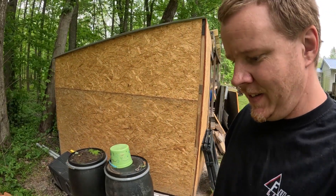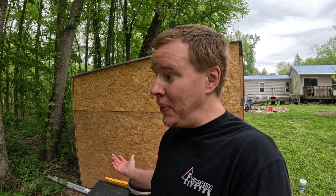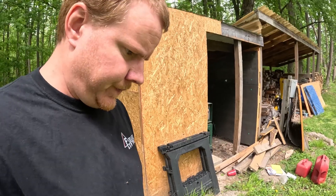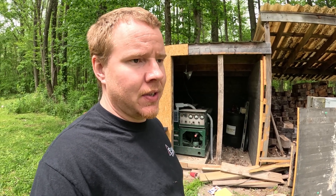Just a little side note — the generator shack is making a heck of a difference in the volume on this thing. I don't have the exhaust routed outside yet, but it's definitely going to make a difference once it's fully finished and insulated. We're going to let this run for probably 15–20 minutes to let it get up to temperature, then drain the oil out and see what we've got to work with as far as that adapter goes.